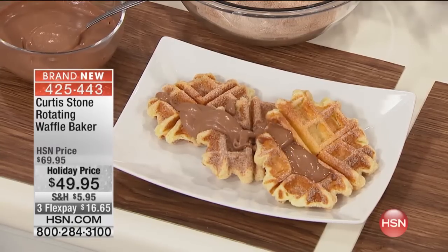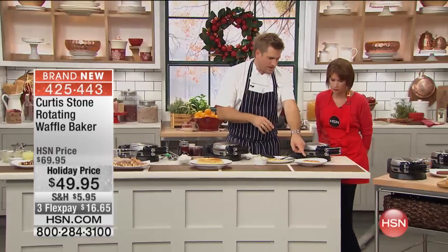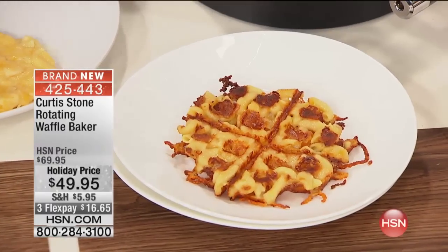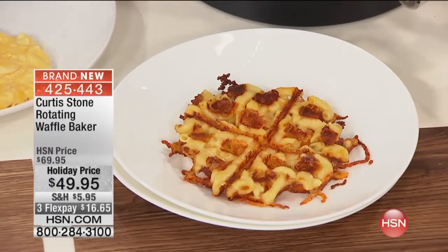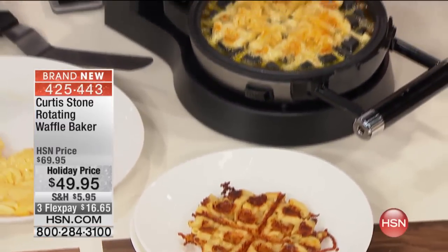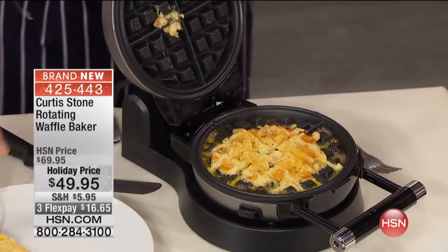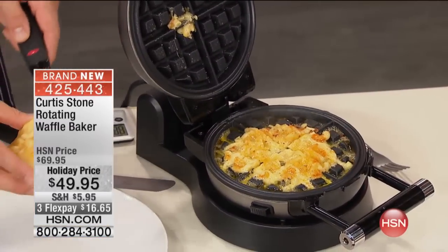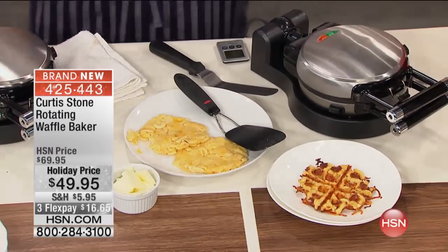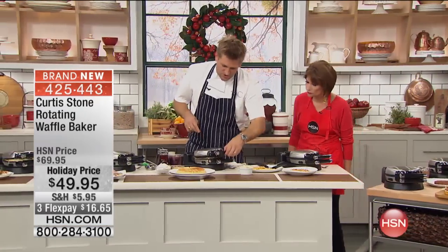I want to show you some of the other uses. See this right here? That's leftover mac and cheese. I promise you it is. There's one in there — so you took just mac and cheese and kind of flattened it? And you just flatten it out. Look how crispy and fantastic. What you do is you pick it up like this and just drop the whole thing in. I tell you, it is on another level, it's so delicious. But let's come back to the waffles, the original, because this is what you're going to use it for.